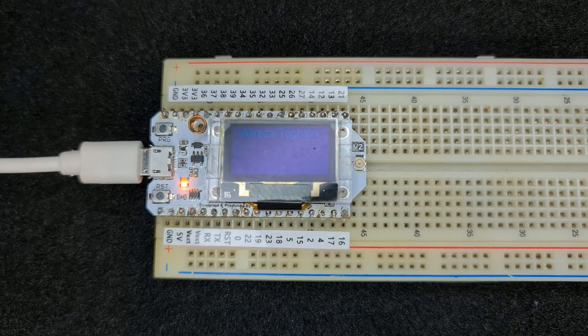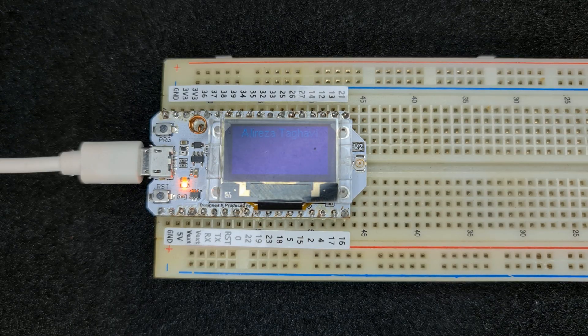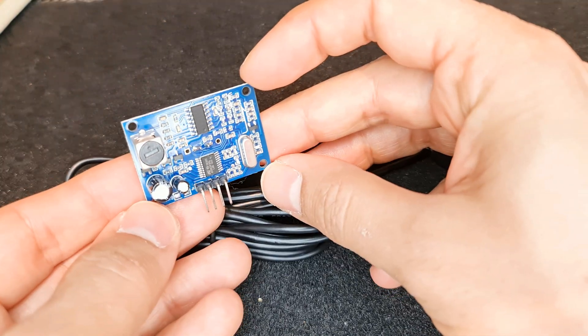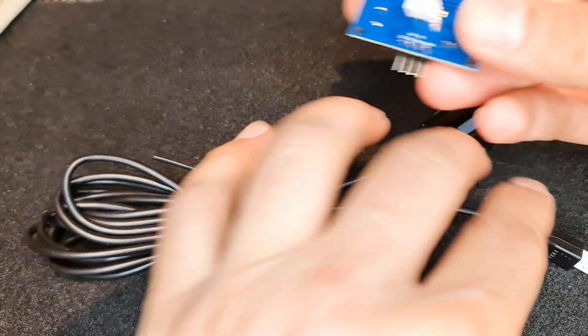In this project, we need an ESP development board set up with ESPHome in Home Assistant. If you do not know how to do it, watch its tutorial. Also, an ultrasonic sensor is needed — I use the SR04.